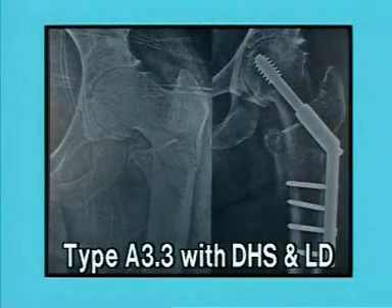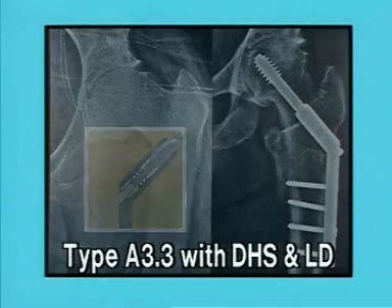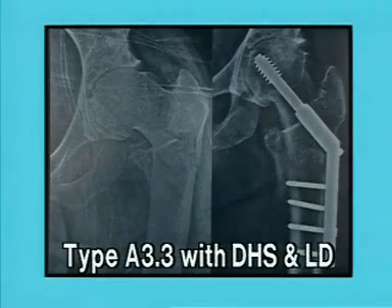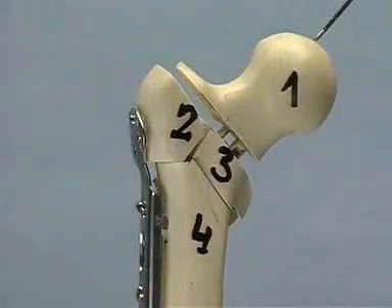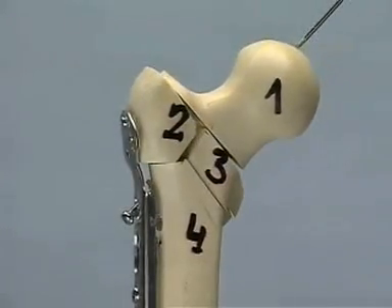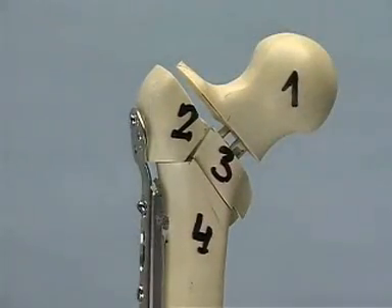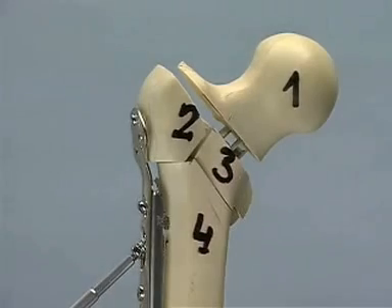The DHS locking device is only exceptionally indicated if an important telescoping and thereby shortening is to be avoided in a young patient with solid bone, as in this type A3.3 fracture. In the model, the comminution zone is simulated by a large gap between fragment 1 and fragments 2 and 3. As shown, weight-bearing will produce an important shortening corresponding to the prior defect zone. This telescoping and shortening can be prevented with the introduction of the locking device using the torque-indicating screwdriver.